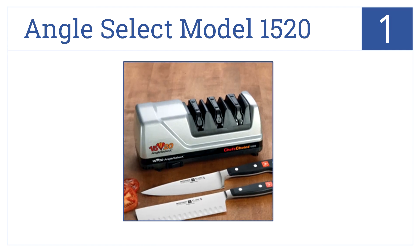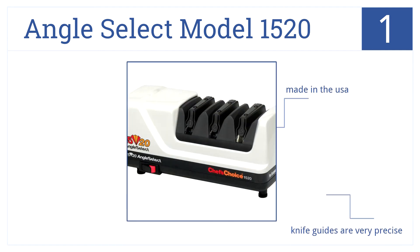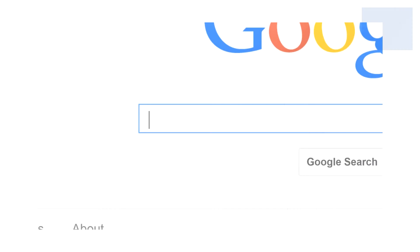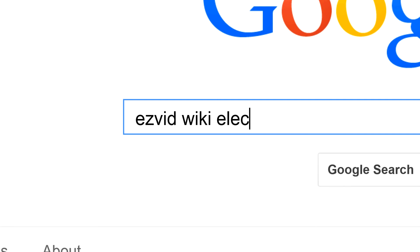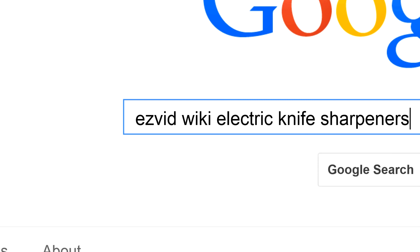Taking the top spot on our list, the Angle Select model 1520 is built to sharpen all types of knives including European, Asian, and American styles. It also features pure diamond abrasives, a multi-stage sharpening system, and very precise knife guides. It's also made in the USA. To get links to all this stuff and add to this list, search for EasyVid wiki electric knife sharpeners.